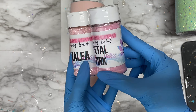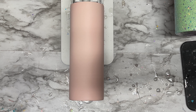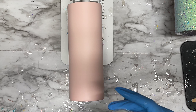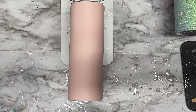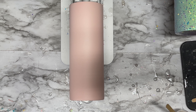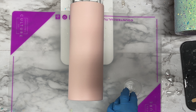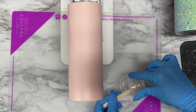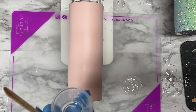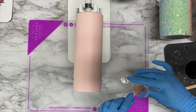The two glitters I'm using today are Petal Pink and Azalea — both linked in the description below. I'm going to mix up some Facet resin, taking equal parts A and B and mixing them together. You can find this resin at counterculturediy.com — it's one of my favorite resins. I like to pour my first mixture into a second clean medicine cup so any unmixed resin at the bottom rises to the top, then mix for an additional minute to make sure it's fully combined.